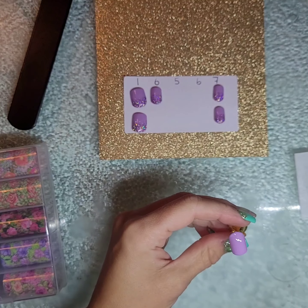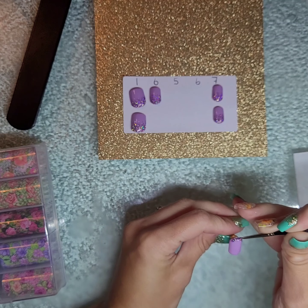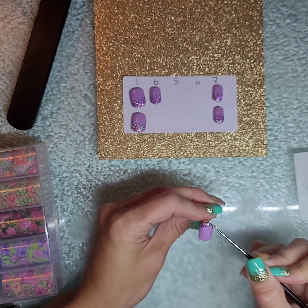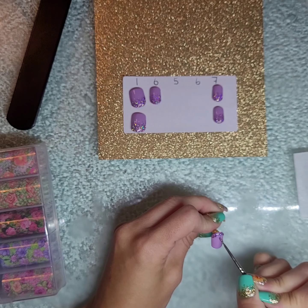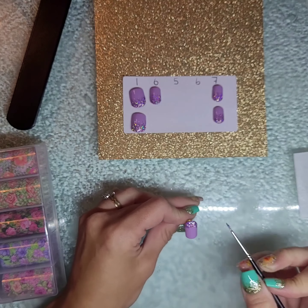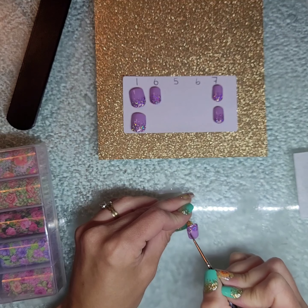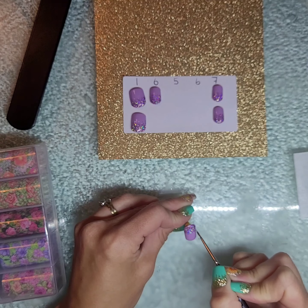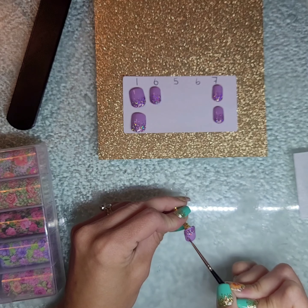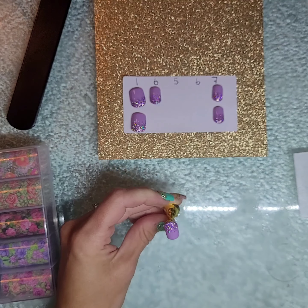Now that I have my two coats of purple, I am going in around the cuticle area with this beautiful lilac holographic glitter. If you have holographic glitter dust, you can mix it with your top coat to create this color. I'm going around the cuticle and just dragging that up halfway, then from the second coat halfway from that — that will give this really beautiful fade. I'm checking the cuticle area to make sure I'm happy with the pigmentation, and then putting it in the light.